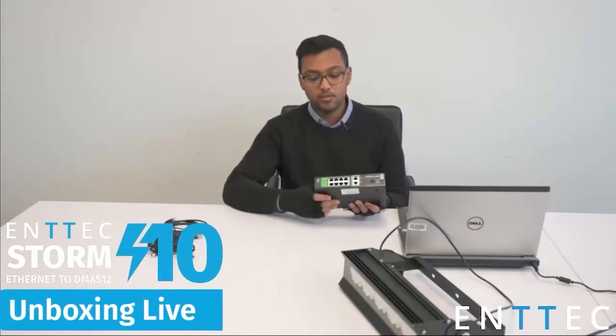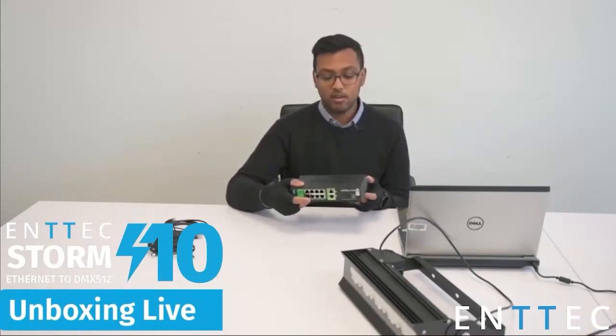On the back we have our DMX outputs — the usual eight-port connector that we're familiar with from the Storm 8, as well as two additional ports here giving us ports 9 and 10, so that gives us our 10 universes of DMX output. As we saw on the front, we also have two additional ports labeled 9 and 10, which are a duplicate of ports 9 and 10 on the back. This gives you the versatility of being able to connect DMX devices to the front or the back of the Storm 10.